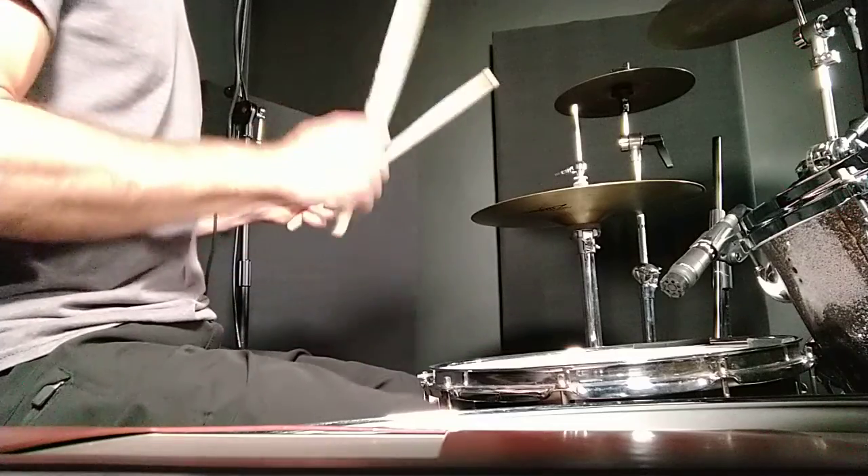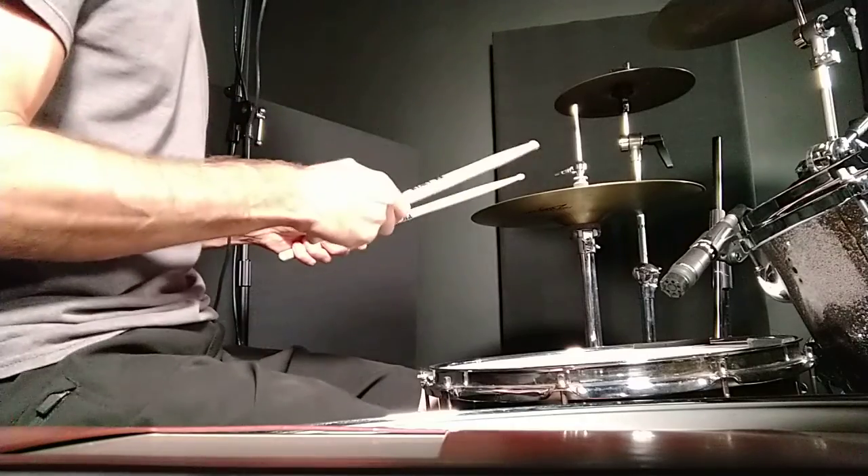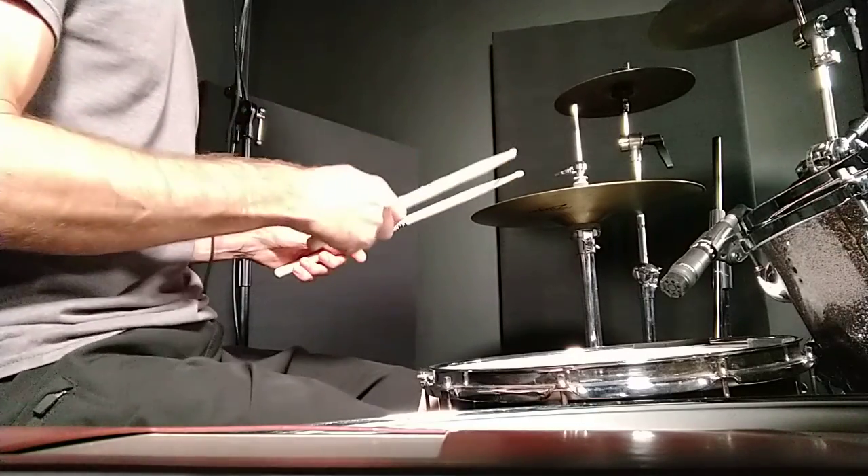That's towards the end of measure three, and then we're into measure four, which is going to have a kick at the end of it. Four e and of one, four e and of one.